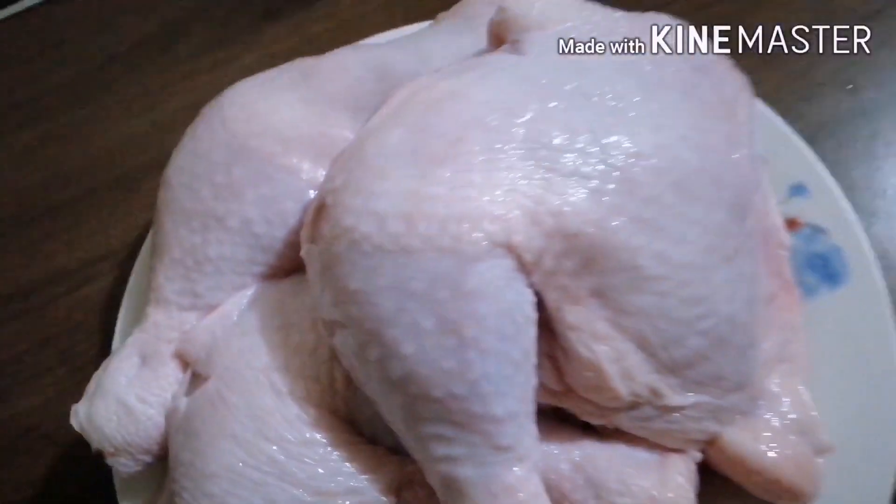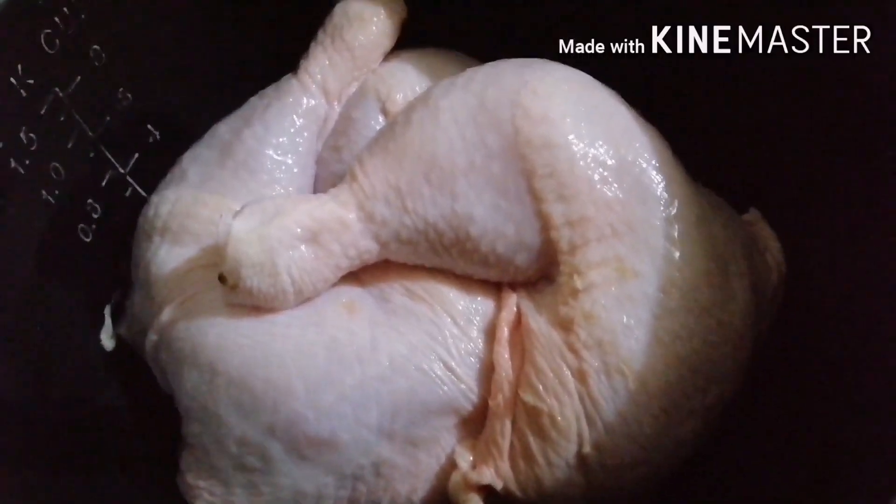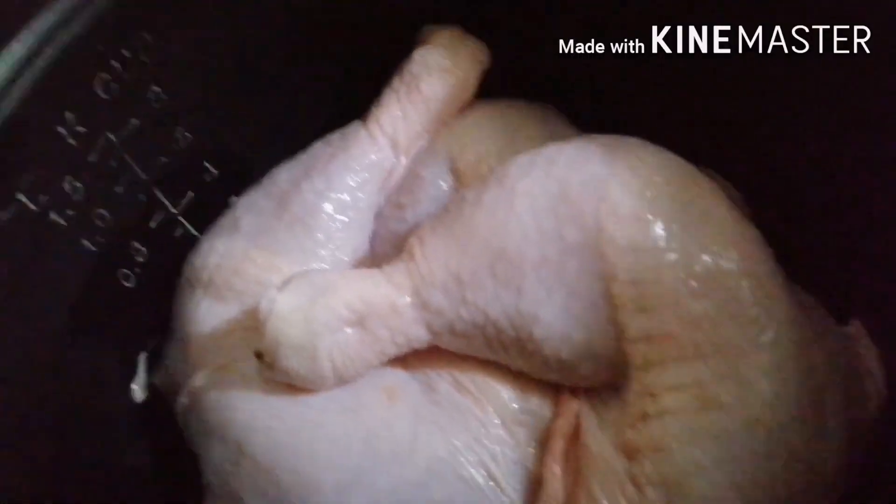Inilagay na po natin siya sa ating chicken. Ito po ang ating chicken — inilagay po natin ang ating chicken sa ating kasarola. After po natin mailagay ang ating chicken sa kasarola, ilagay na po natin lahat ang ating mixed na water, garlic, black pepper, and salt.